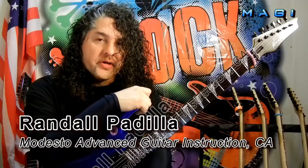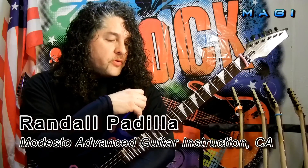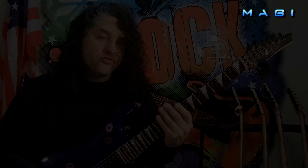Hi, Randall Padilla for Shred Academy, and thank you for watching. Today I'm doing a diminished 7th arpeggio run that starts at C sharp.